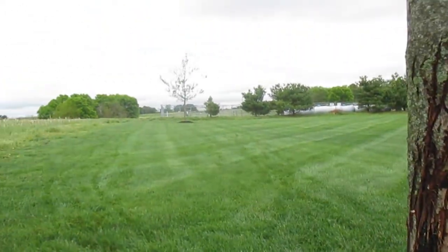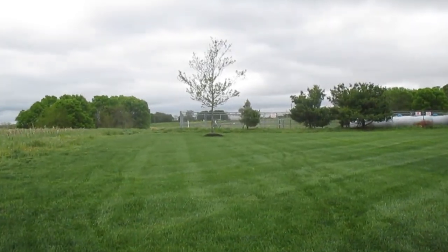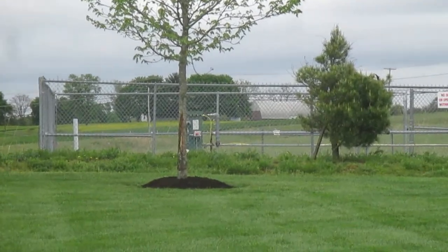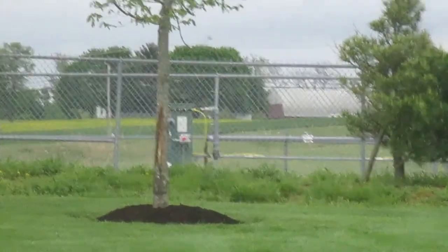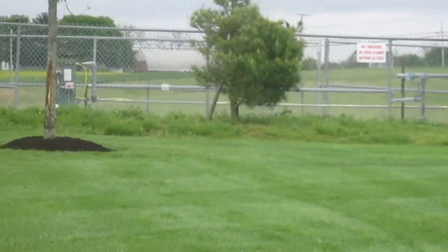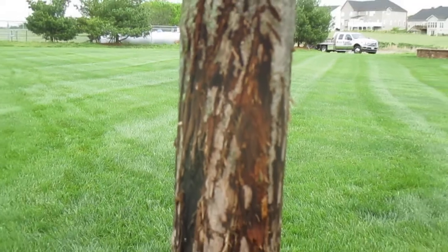The other maple tree at the other end of the property has exactly the same damage. When we come in here in the fall to mow, the first thing I pick up on is the new bark — it's all white and real bright looking. That's from the bucks coming in and rubbing with their horns.